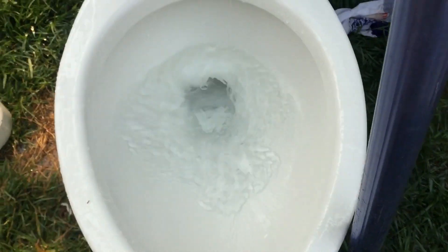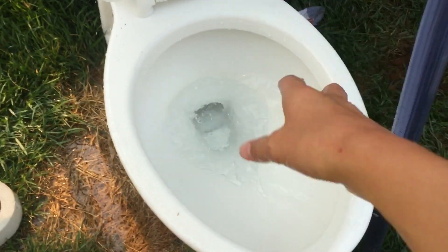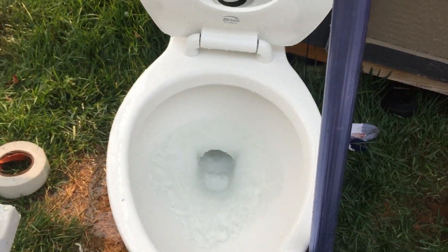I didn't think this would actually siphon. I might try this with my Glenwall too if you want me to — just let me know in the comments. So if you guys want me to put the high tank on the Glenwall, just say 'Glenwall tank' in the comment section. And if there's three votes, I'll do it.